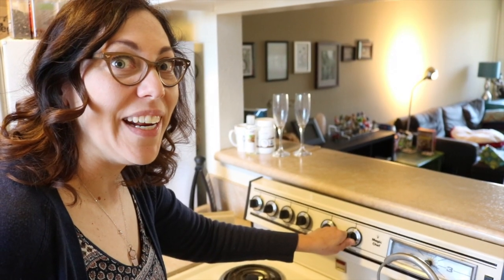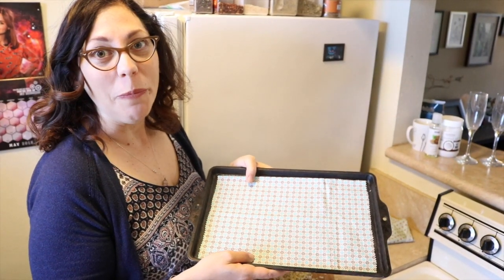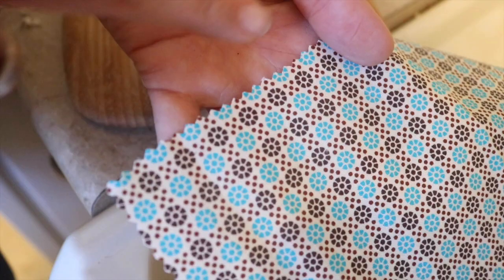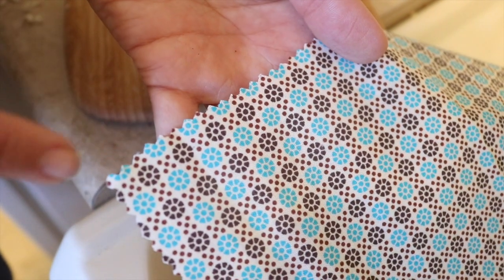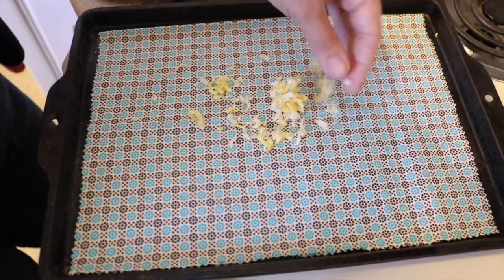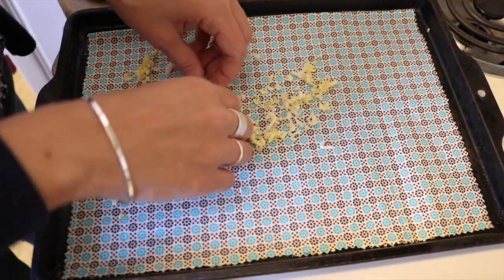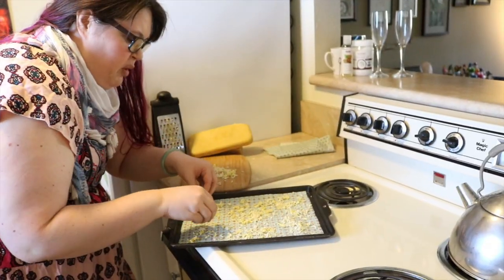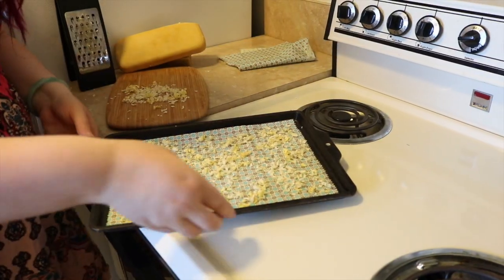We're going to set the oven to 185. This fabric just came from my extra fabric pile — just some remnants I wasn't really going to be using. I used the pinking shears to cut the edges so that it wouldn't fray. Next we're going to sprinkle some of the grated beeswax over the fabric. I'm going to put a little more on it — shh, don't tell them. Let's take that in the oven.